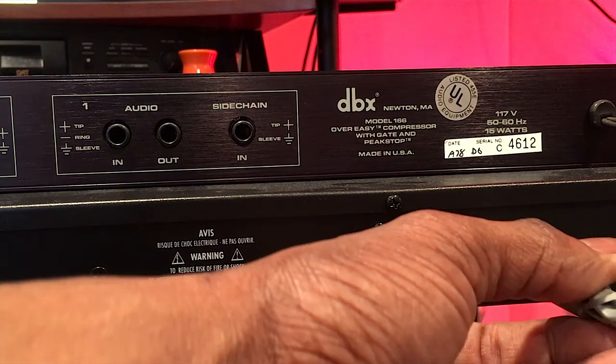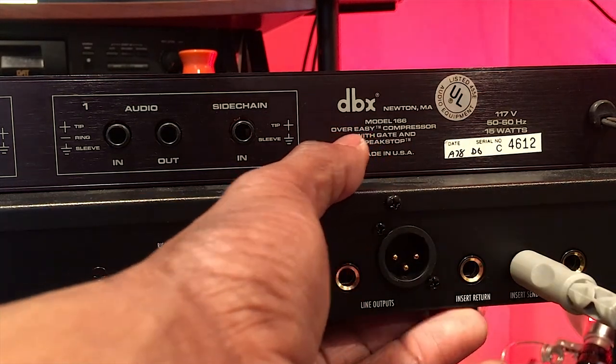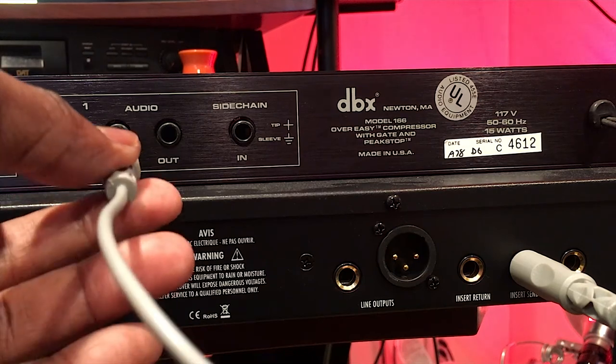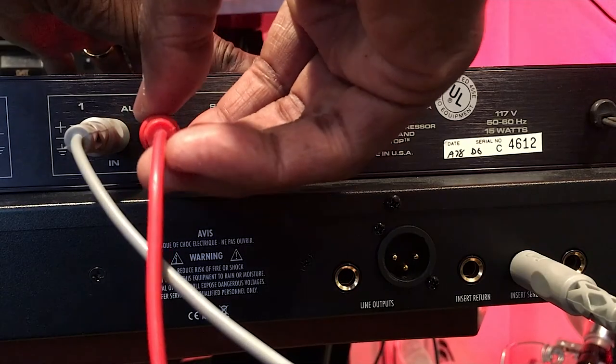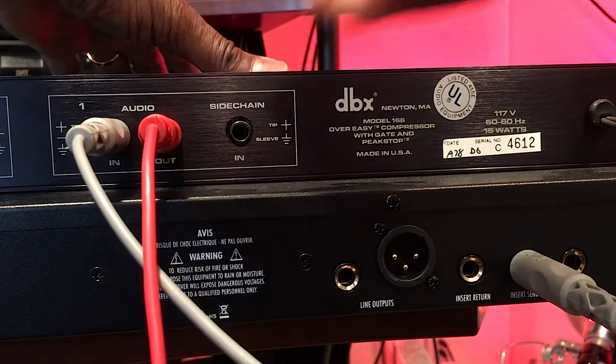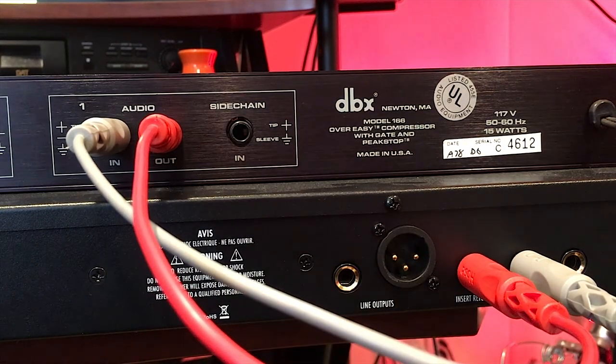Step one: connect the send jack on the rear panel of the WA73 EQ to the input of the DBX 166. Step two: connect the output of the DBX 166 to the return of the WA73 EQ.